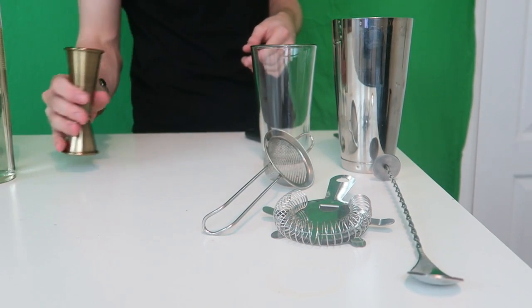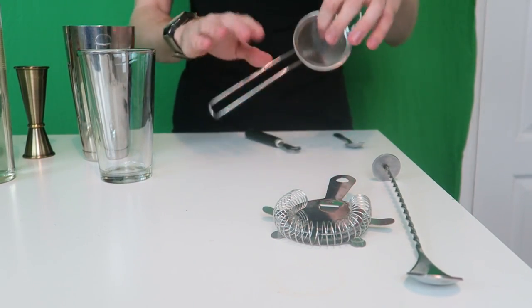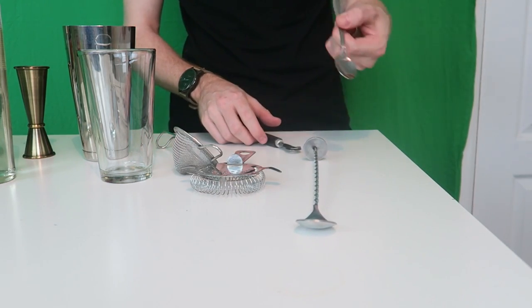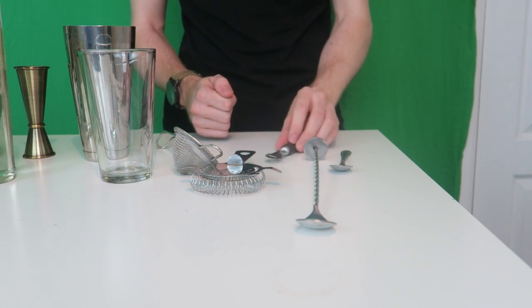Starting with equipment: obviously a measure, a mixing glass, and a Boston tin — I'll explain why you might not need the tin later. A double strainer, a Hawthorne strainer, a bar spoon, a teaspoon which is optional, and this tool here is for making twists. You can use a knife but I have this nice little twist tool, so that's the equipment.